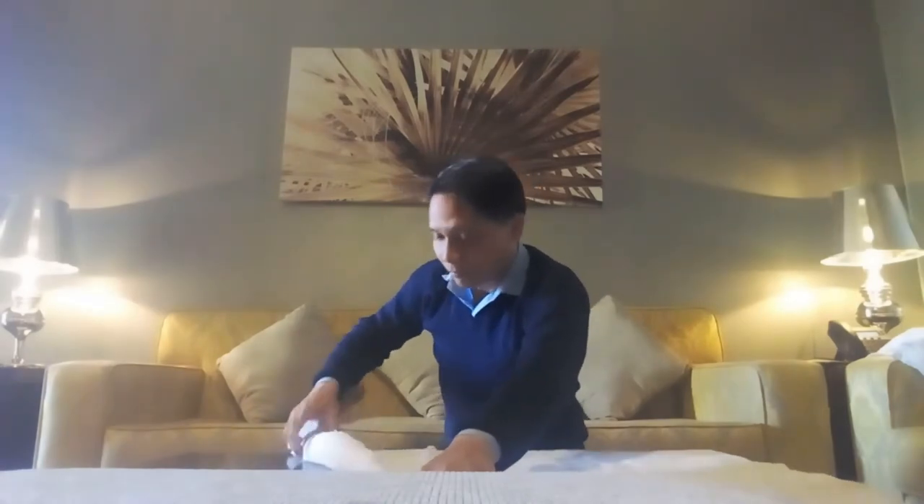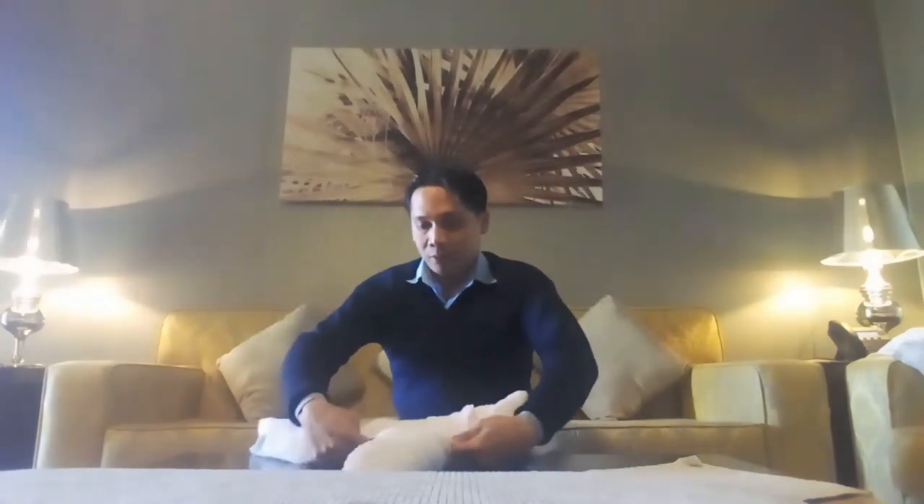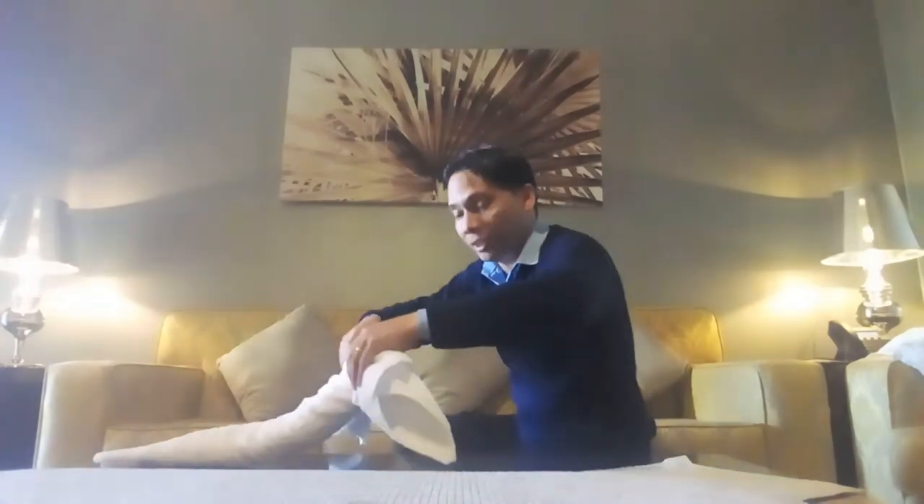First, we make the body of the scorpion. So, open. Hold at the top center and roll one side. Then roll again one side. And now, we roll the pan like this. See?